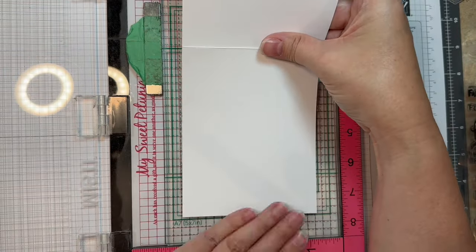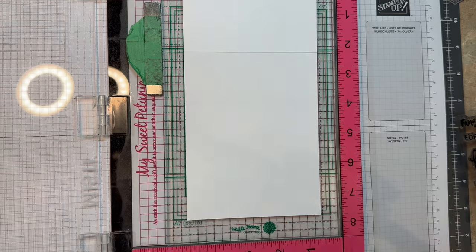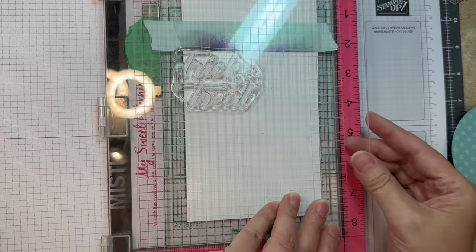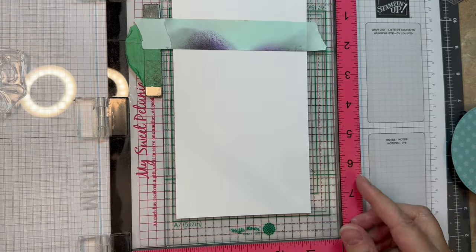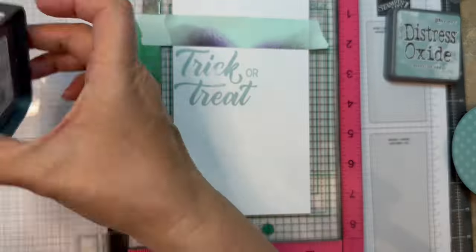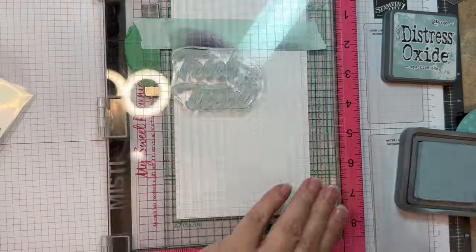First of all, I have an A2 size card base made from Paper Tray Ink White Cardstock 4.25 by 11, scored at 5.5 inches, with my Martha Stewart scoreboard and my Teflon bone folder. I've got a piece of scrapbooking.com mint tape across the fold, and I'm going to do some stamping with my MISTI with that large sentiment, using Speckled Egg ink. I'm going to stamp this Trick or Treat in Distress Oxide Ink all over the back of this A2 size card front.